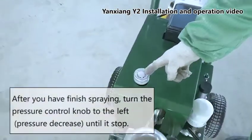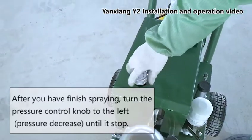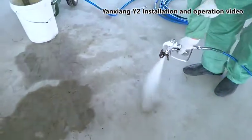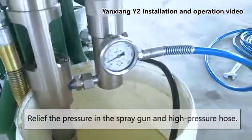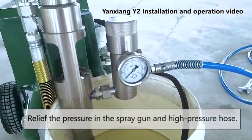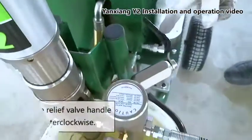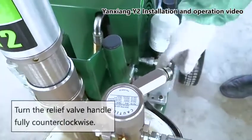After you have finished spraying, turn the pressure control knob to the left until it stops to decrease pressure. Relieve the pressure in the spray gun and high-pressure hose. Turn the relief valve handle fully counterclockwise.